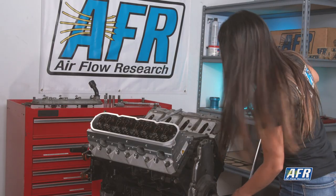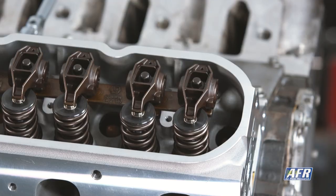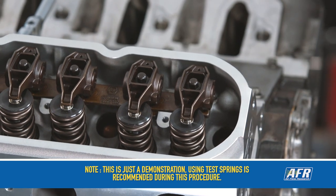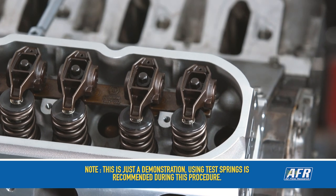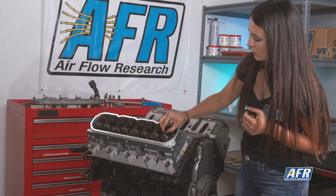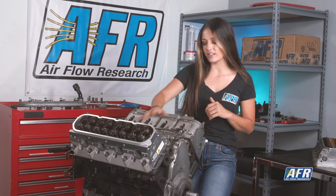Going to go ahead and do the two full rotations once more, making sure to land on the base circle. We can see that we're back on the base circle — there's a little bit of movement here, so be careful doing that; you don't want to mess up your pattern.